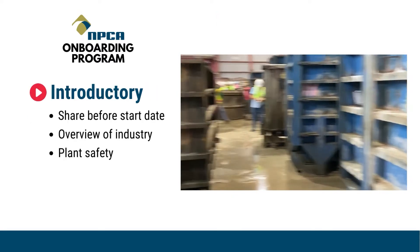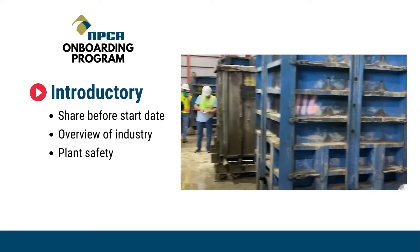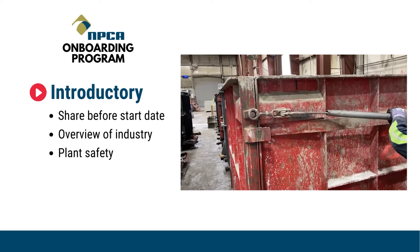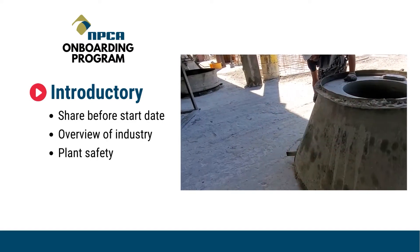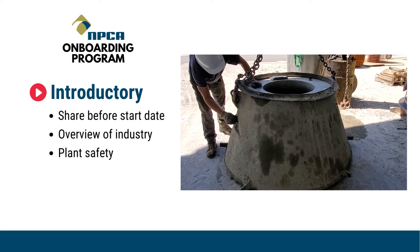Introductory videos can be shared prior to an employee's first day and give an overview of the industry and plant safety. Usually the first thing to get done is to strip the products out of these forms. This may involve opening up the form. This cone form has an outer jacket and will be removed first to reveal the recently made product.